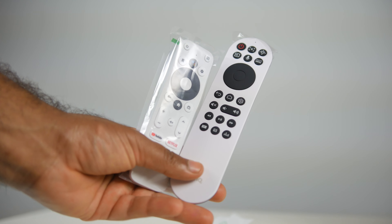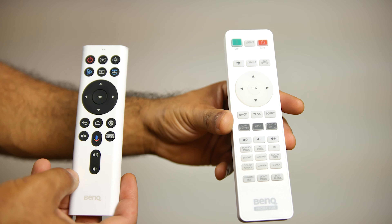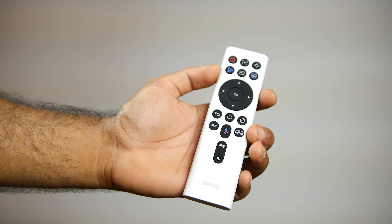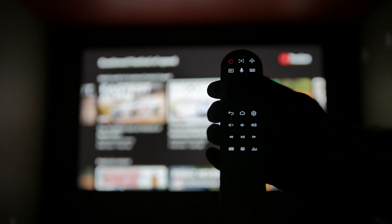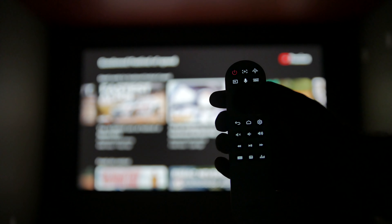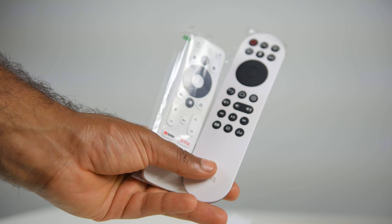In terms of remote controls, the previous generation came with two controllers — one was a fully backlit remote control specifically for the projector, but it didn't have any smart TV dongle integration. The Android TV dongle remote, which was primarily your main controller, didn't have a backlight, which was fairly annoying. But now with the newer 860i, you basically have one controller that can control both your projector and the Android TV dongle, and it has a backlight. A separate remote does come with the dongle, but you really don't need to use it.